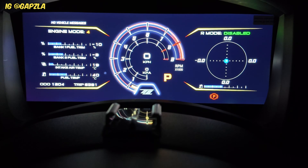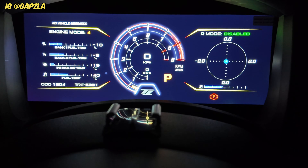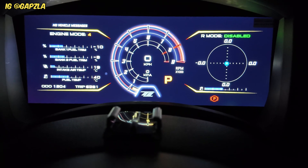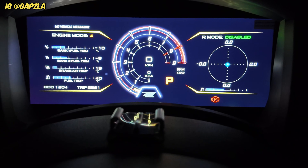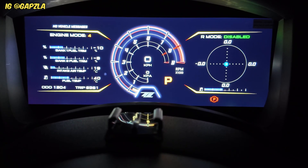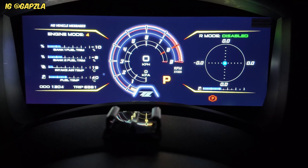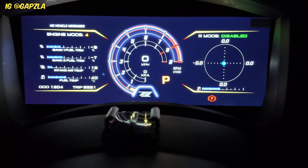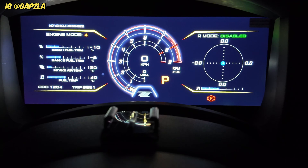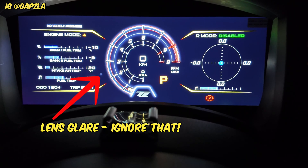So to start off with, I'll go through and cycle some of what you can see on the dash. Here is the main screen or the basic screen. You've got your speedo reading right in the middle, a boost pressure reading in KPA around it, and the rev meter as well. On the left side you've got your fuel trims, intake air temp, and fuel temperature. On the right side is your G meter and fuel gauge.